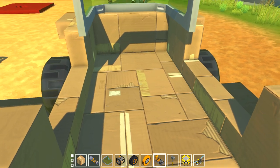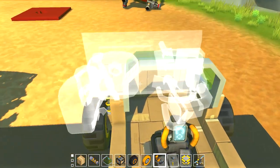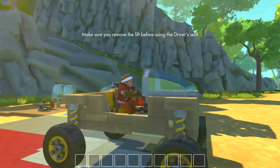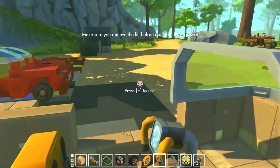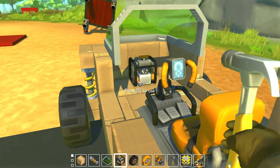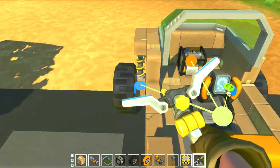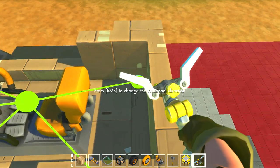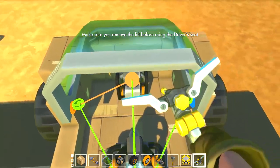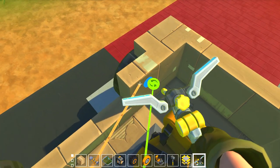Hey, that works pretty well. Annoyingly, because of the way the seat works, I can't really have it by the glass, which is annoying. Engine up front — probably should connect that to the seat and the bearings. I don't know if it's a bad idea having four-wheel steering, but we'll see.